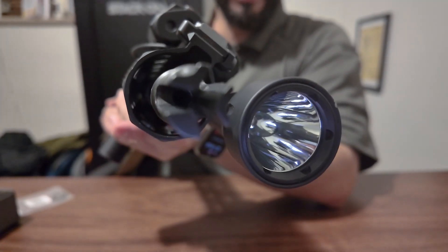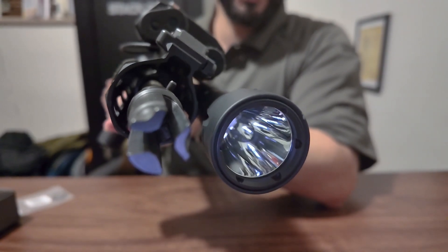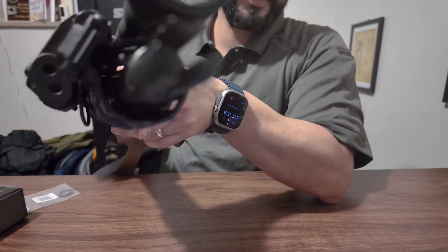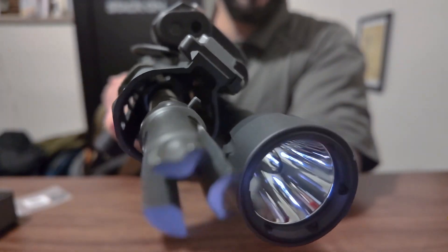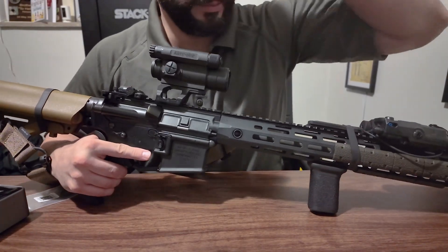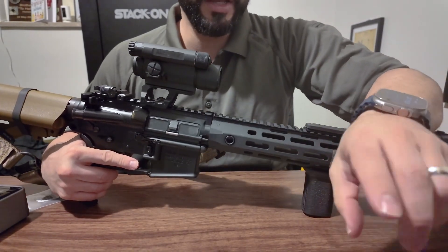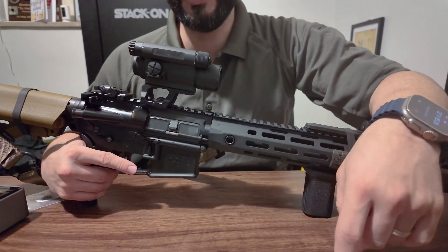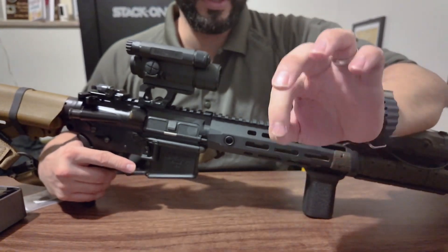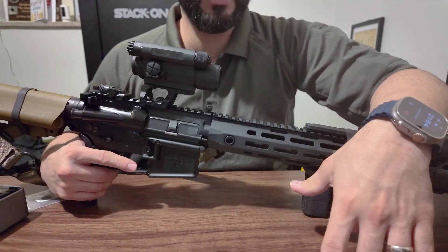On the muzzle brake, you'll notice there are some differences in each one of those lugs. You see those three lugs at the end — they're all machined differently. The reason is that a muzzle brake in that configuration tends to give a very specific ring every time you shoot. Those different cutouts put different weight on each lug, which causes the harmonics to be thrown off so it doesn't ring.